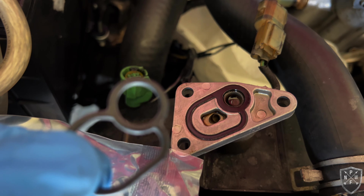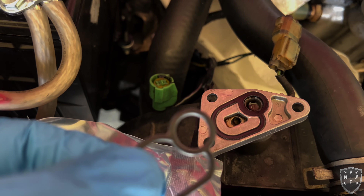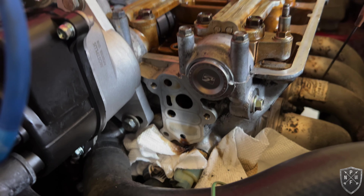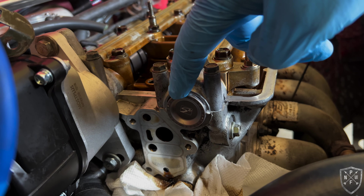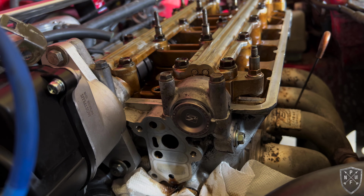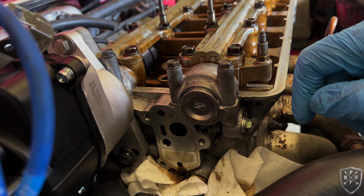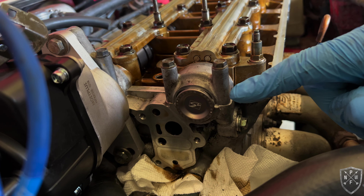We got the new gasket in and the old one out — look at how flat that old one was, probably also leaking. The VTEC solenoid is back on. Unfortunately our nice new Skunk2 cam seal has to be covered up when the solenoid goes back on, but we know it's there, it's new, and hopefully it's not going to leak.